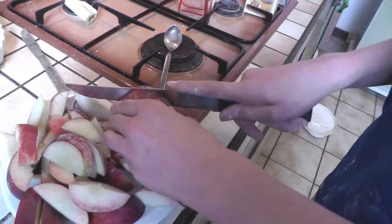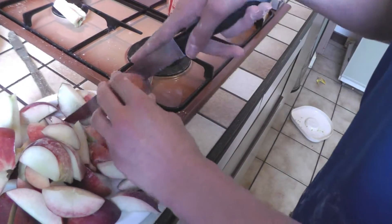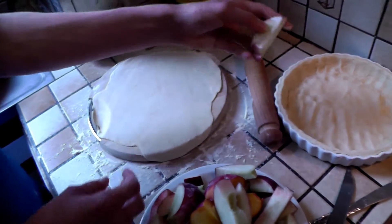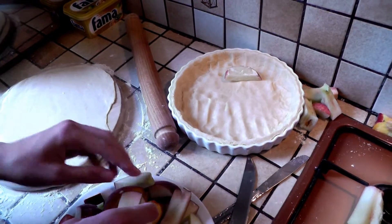We're cutting up the peaches here, ready to go in. I don't know how Caffeine Gel's turned out, but these are quite hard. Now we're going to put the peaches in the pie, put them in really randomly.